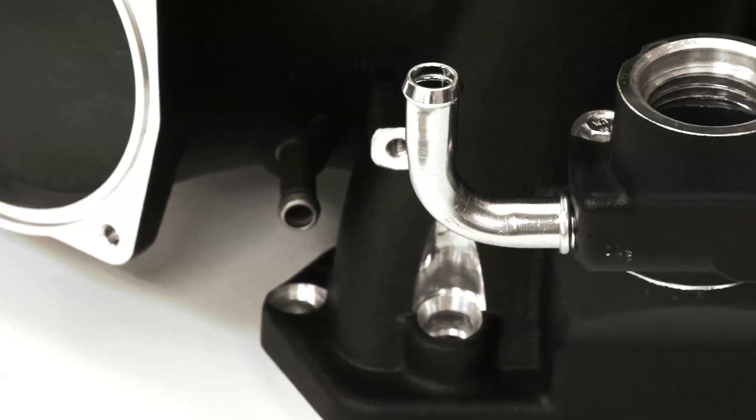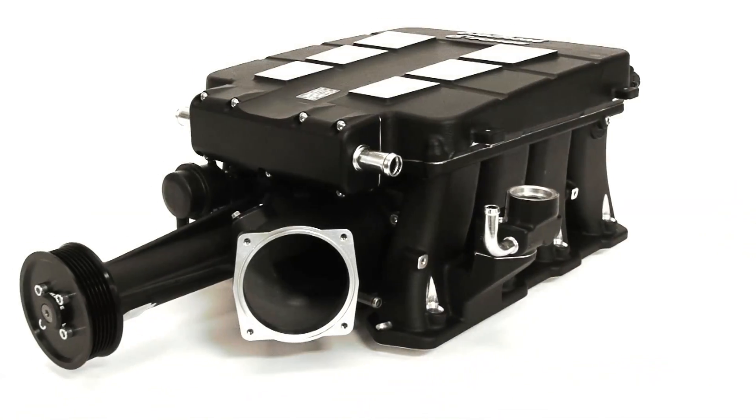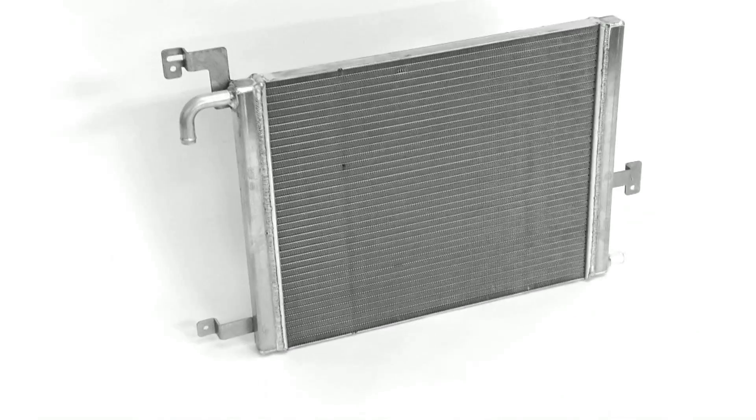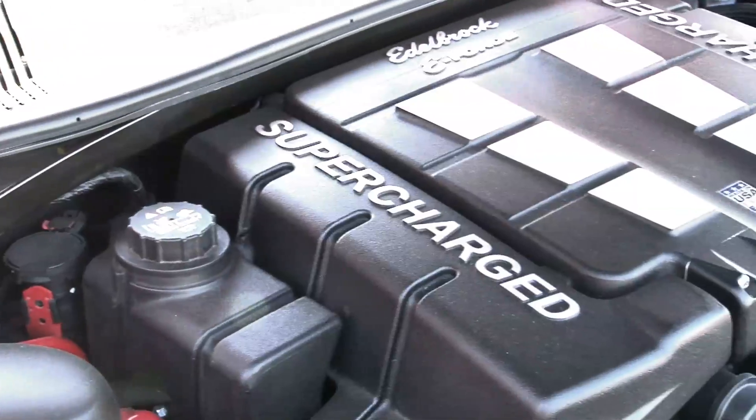The E-Force system is designed to work with all factory accessories and equipment, and the supercharger has a self-contained lubrication system with a 100,000-mile service interval, and there's no drilling the oil pan or plumbing required. Unlike air-to-air intercoolers, the E-Force's liquid-cooled system is easy to install with no cumbersome charge air piping to route.